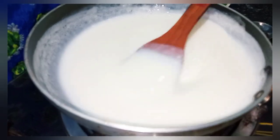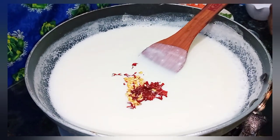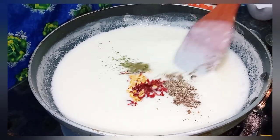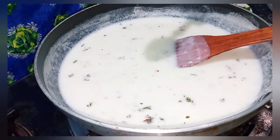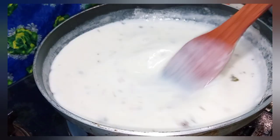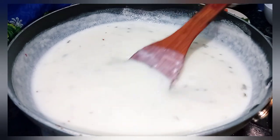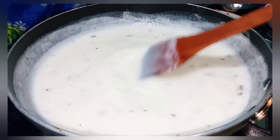I will add some masala — I have some chili flakes and garlic. I will add some chili flakes, mix it with some salt. I will add a little more chili flakes. This has been prepared well. If the sauce is too thick, you can keep the heat on. I will turn off the flame — the sauce is ready.